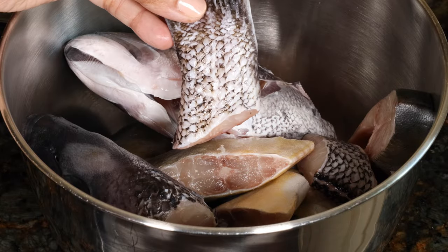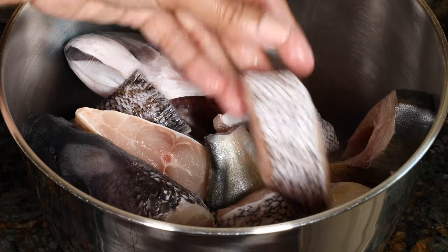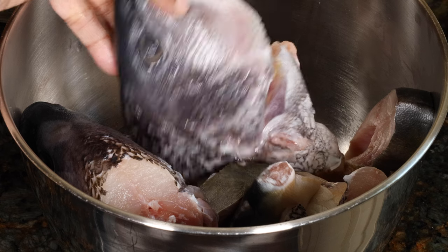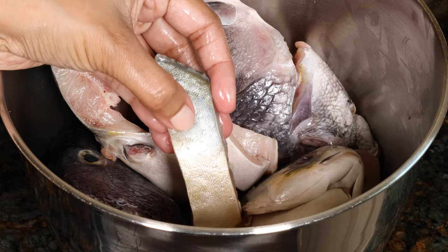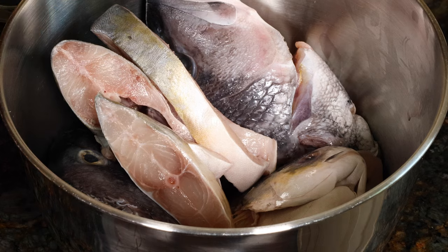For the fish, I'm using black sea bass and golden pomfret. I generally use only one type of fish, but I had fried some pieces a few days ago and then frozen the rest, so I wanted to make curry out of them. You can use snapper, bass, kingfish, mackerel — really any type of fish with a good amount of flesh.